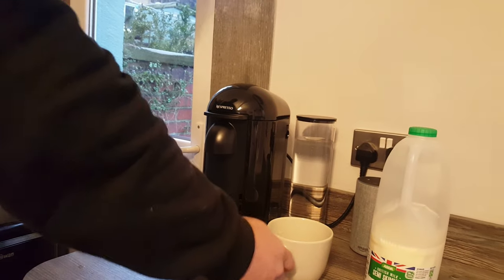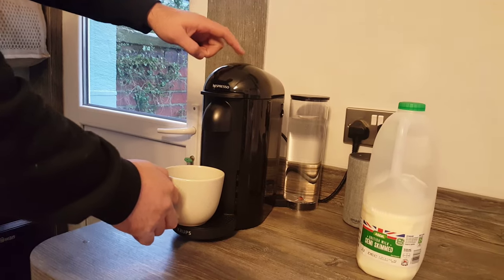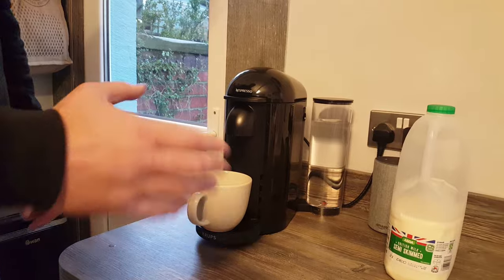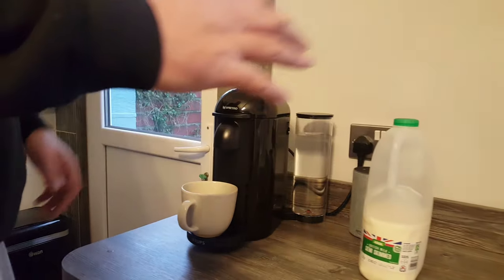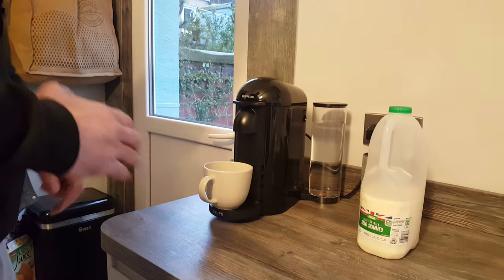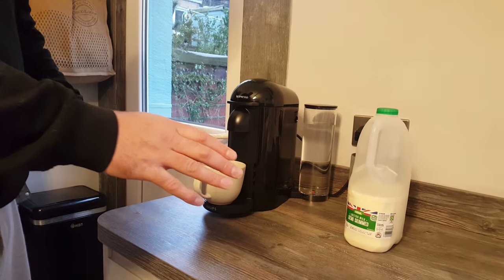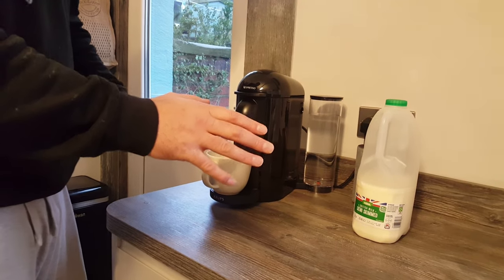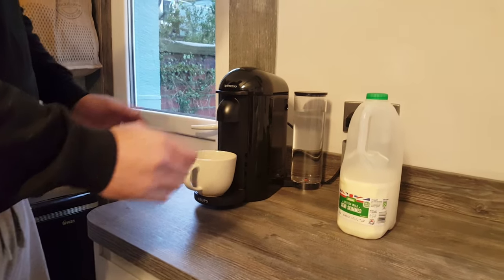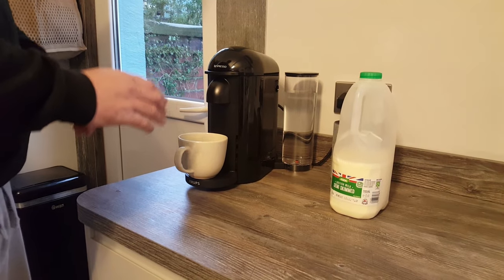So that is really now ready to go. All we have to do, as long as you've got enough water in your container, is press the button. Now they do take a little bit of time to come through because on the old machines the lungo size was 110ml — this is over double that — so don't be surprised by the length of time it takes. I'm just going to let it run at natural speed just so you can see how long it takes, in case you're thinking of buying one of these and want to know.